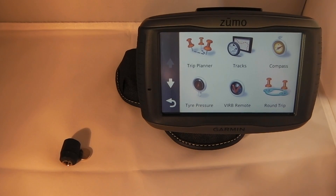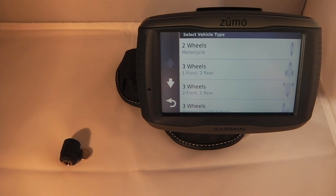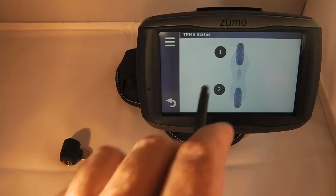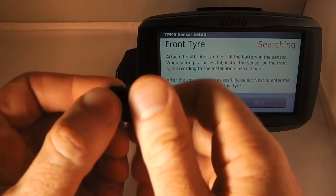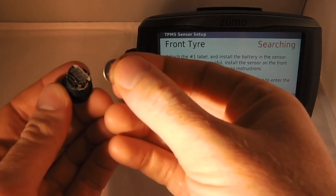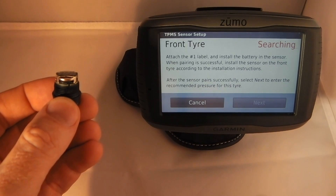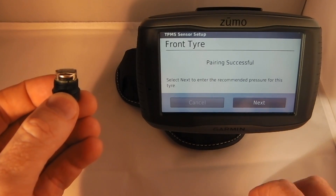The first thing we need to do is pair these with the Zumo. We click on Apps, then Tire Pressure, and it advises us that this is only possible if we have the accessory - which is the sensors - so we can click Next. We're going to install these on a motorcycle with two wheels. The next thing we have to do is advise which one we're setting up, so I'm going to set up the front tire. Once we've clicked Front Tire, the next step is to install the battery. The Zumo is currently looking for one of these sensors and as soon as we install the battery it will pair with it. We install the battery, wait a couple of seconds, and now we've got a message saying pairing is successful.